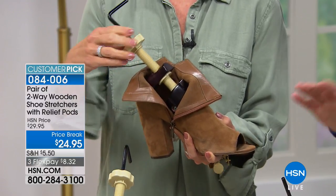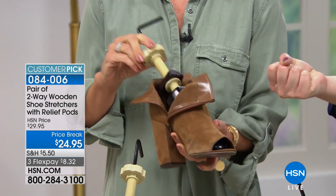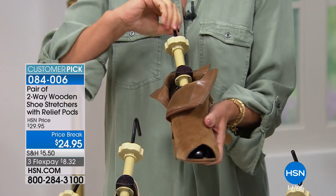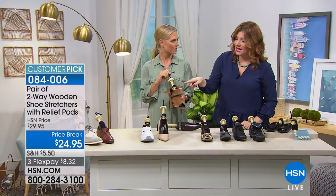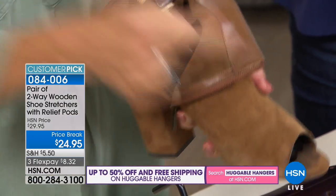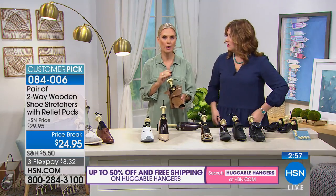For boots, it has to have a zipper so you can fold the cuff down. A tall shaft boot without a zipper won't work because you can't get the stretcher in. But any boot with a side zipper or laces up the front — anything that lets you open the opening wider — works with the shoe stretcher.